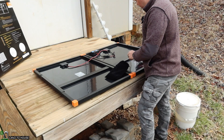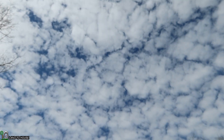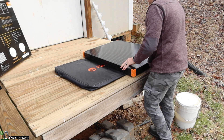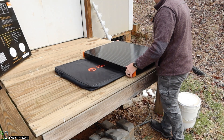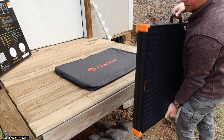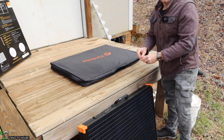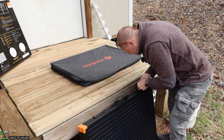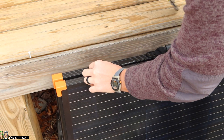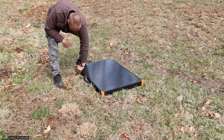I'm going to load everything back up and walk across the street to charge one of my lithium batteries. It is a little bit overcast today, but I think we'll still be able to get some watts out of this 200-watt panel. I did check the bag and found the missing clamp — both clasps just need a little extra squeeze with some pliers to get them tight enough. This seems like a good place to set up the panel to charge that lithium battery.